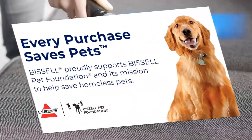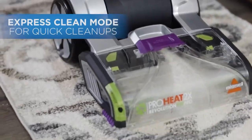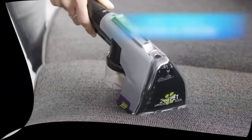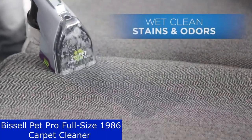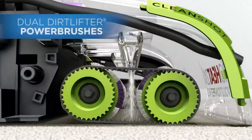Buying this product also helps save pets. Bissell proudly supports the Bissell Pet Foundation and its mission to help save homeless pets. When you buy a Bissell product, you help save pets too. They're proud to design products that help make pet messes, odors, and pet homelessness disappear.